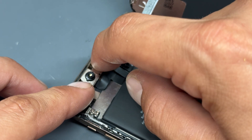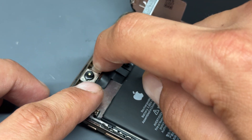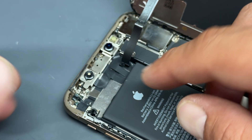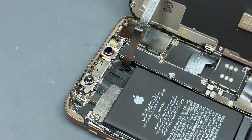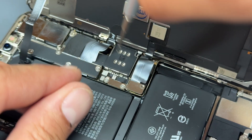A pretty common issue when opening up iPhone XS Max, XS, and 11s is that the camera will pop out. Get that early and you won't have to worry about it when reinstalling the screen later — it just clips in underneath a little latch. Now that we're inside the device, take a tri-wing screwdriver and remove the three screws that hold down the small shield at the bottom of the logic board.